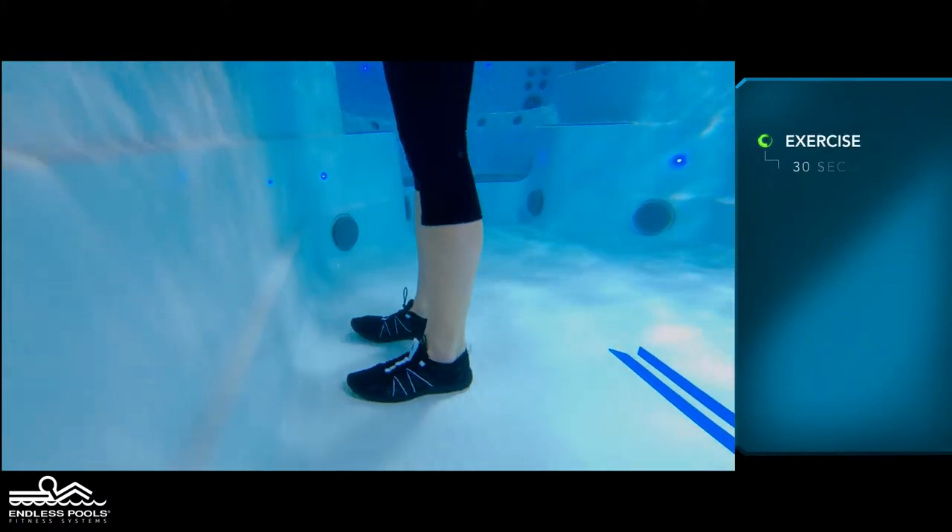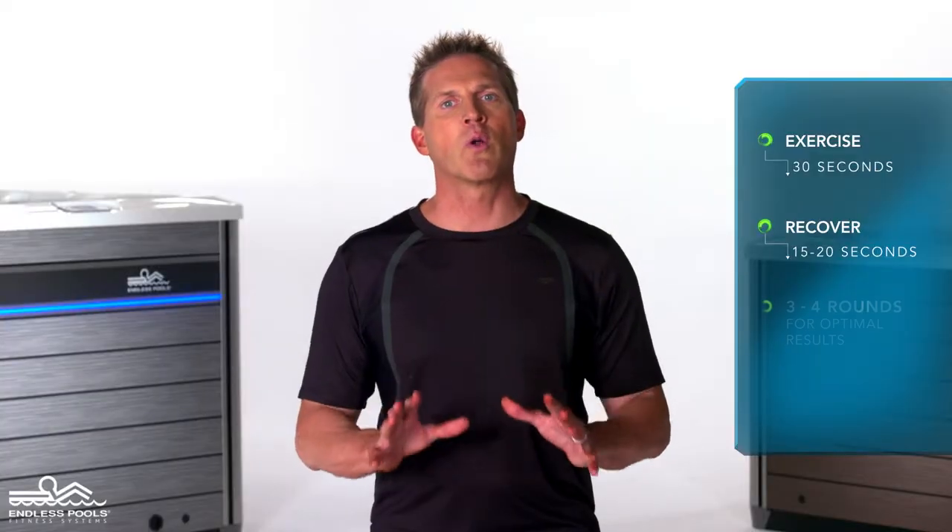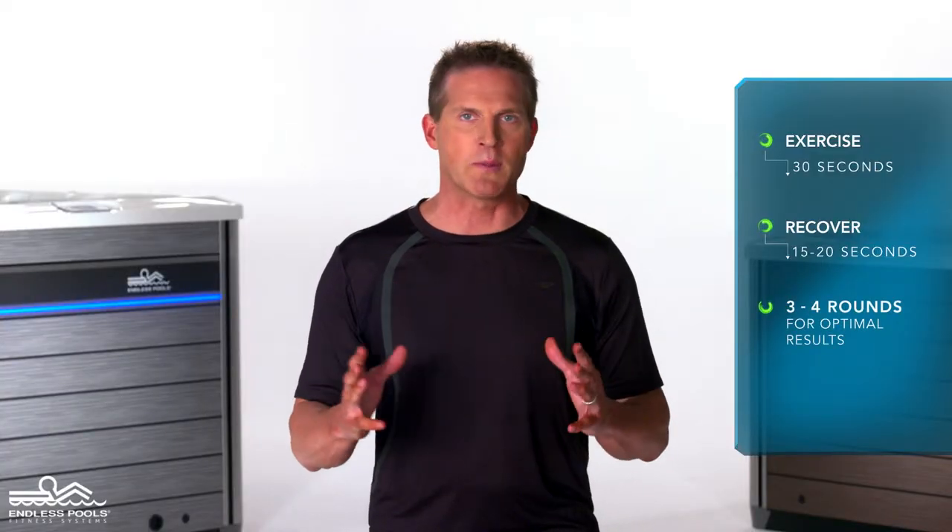Perform this exercise for 30 seconds and recover for 15 to 20 seconds, or longer if needed. Perform a total of 3 to 4 rounds for optimal results.